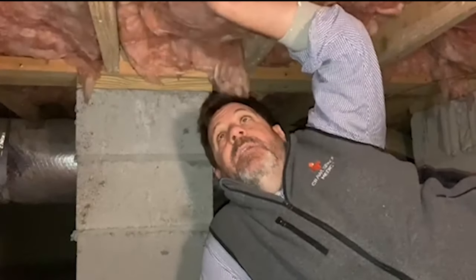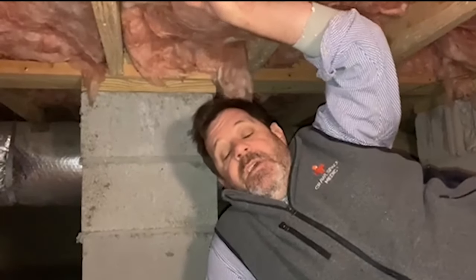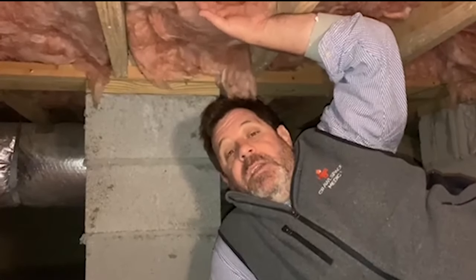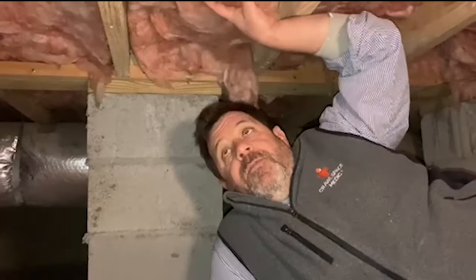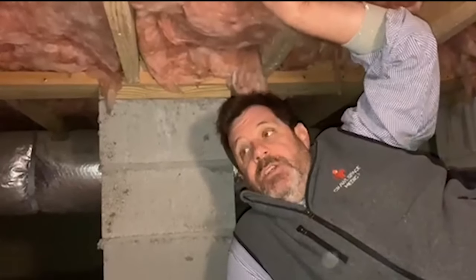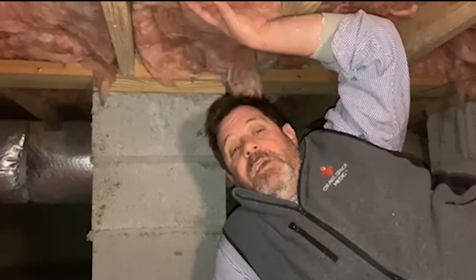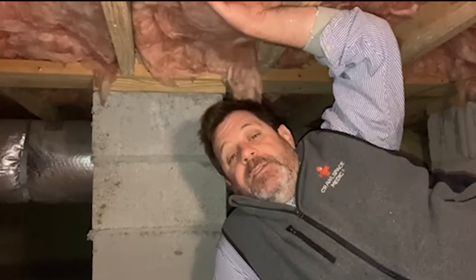Some of the cons of R19 floor insulation: if your crawl space is not conditioned, or it's wet or moist, or the ducts condensate, the first thing that's going to happen is this insulation is going to take on all the moisture and it's going to fall, get wet, and get moldy. Another thing that happens with R19 insulation is if you get rodents in your crawl space, this insulation is very warm — it makes the perfect nest for squirrels, rats, and mice, and it attracts rodents.